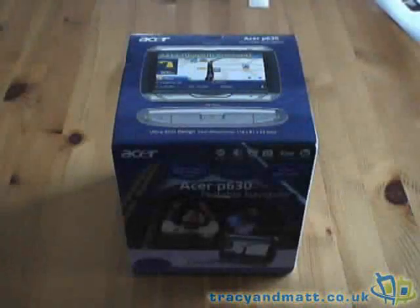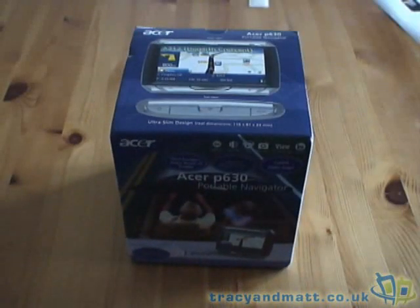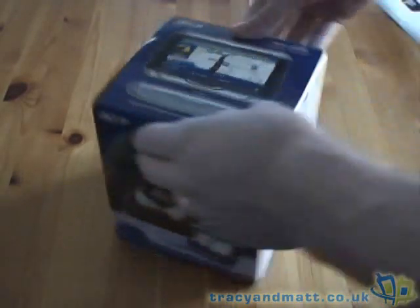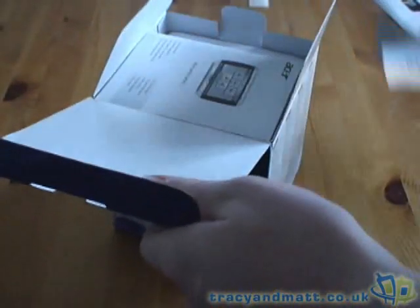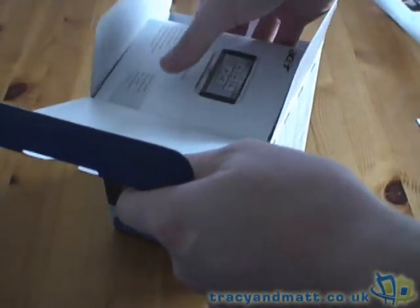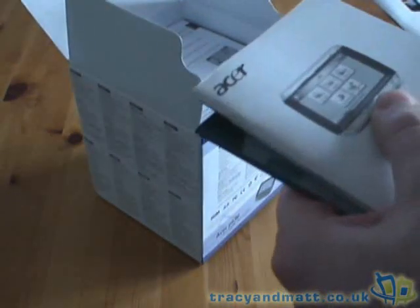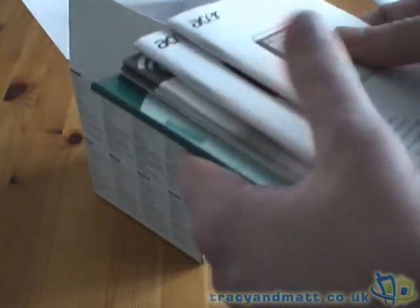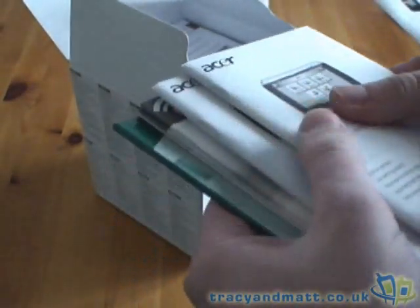This is Matt from tracyandmatt.co.uk and this is the Acer P630 Portable Navigator. GPS is very much in vogue at the moment — everybody is looking for GPS, mobile devices having GPS. If you haven't got GPS in your car, more than likely you'll have some sort of navigation device, be it on Pocket PC or a dedicated device such as this or TomTom. This is apparently a very popular device at the moment.